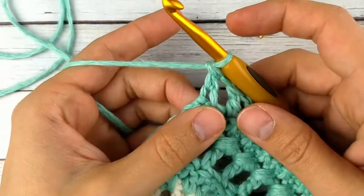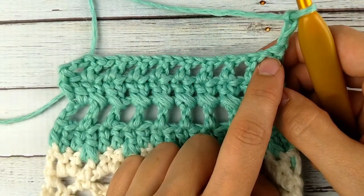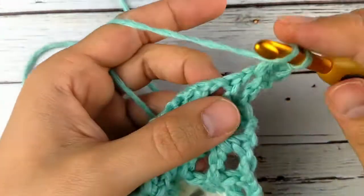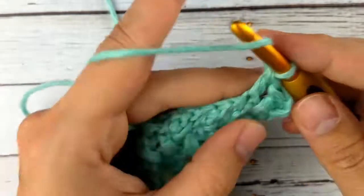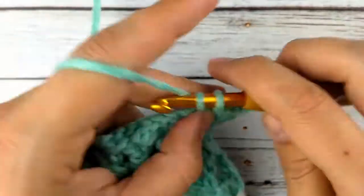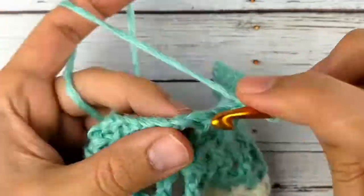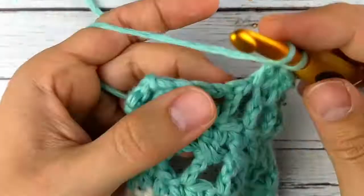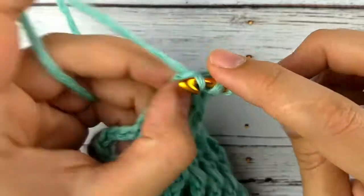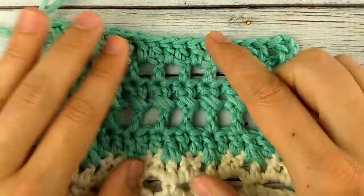For row eleven, chain three, turn, and now we are just double crocheting across. We're going to work one double crochet in each chain space and one double crochet in each double crochet, so your stitch count will be exactly the same as when you started. This is the end of the five row repeat for the body of the shirt — rows seven through eleven. If you want to adjust the length, you just adjust how many times you do this five row repeat. Double crochet in the turn chain and that's our five row repeat: one, two, three, four, five rows for the body of the shirt.